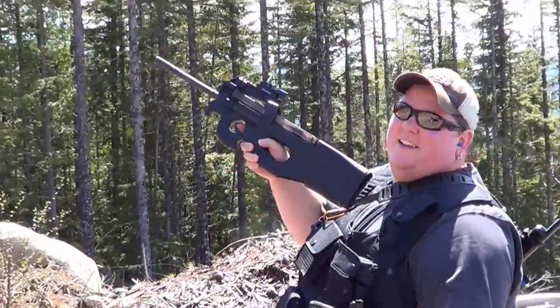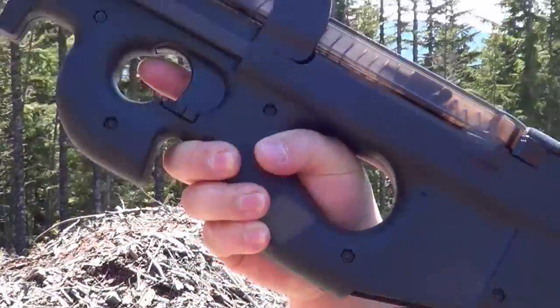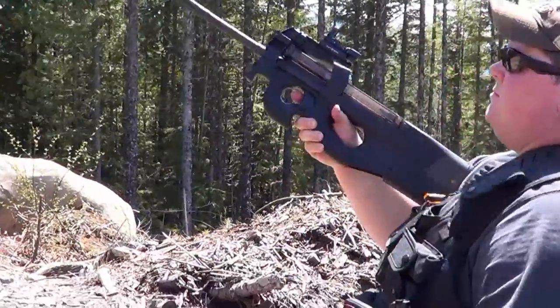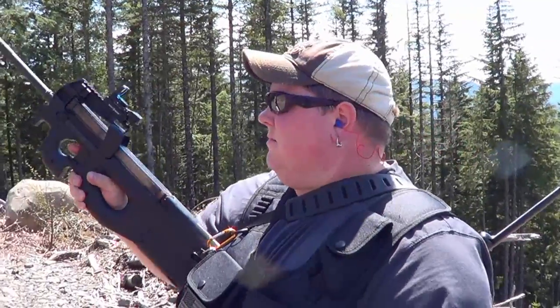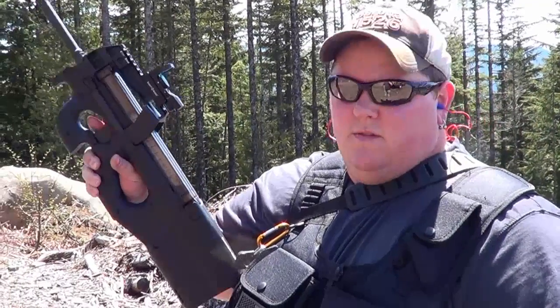That's pretty cool, guys. It's the FN PS90. If you guys have any questions on it, let us know. If you guys enjoyed this video, please subscribe and check out our channel — we've got a bunch of other cool videos on there. This is Ryan and Chad from CNR Reviews. Thanks for watching, guys.